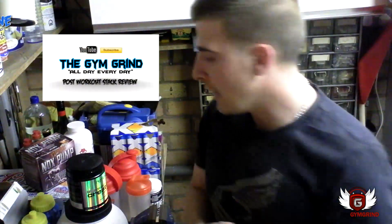Hey guys, it's Mark from the Gymgrind. You may have seen my other video about my post-workout nutrition shake. I did say that I was going to show you how it tastes, so right here we go — I'm going to show you how I mix it up, the consistency, what it looks like, and give you a little bit of a preview.